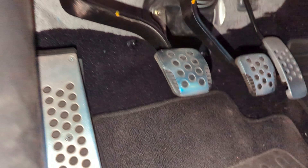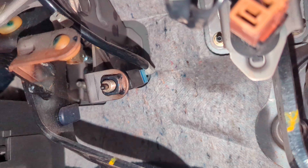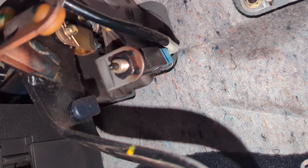I can tell I've lost some weight from the gym because I can actually get under here with no issues. It's just that blue clip right there — the white part stays in, you just remove the blue part.